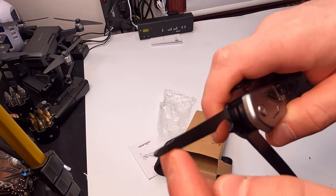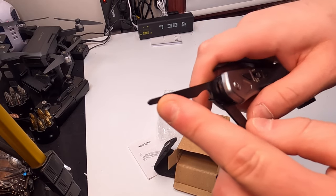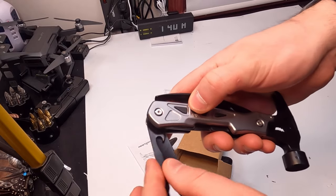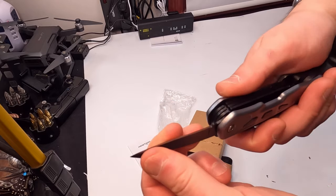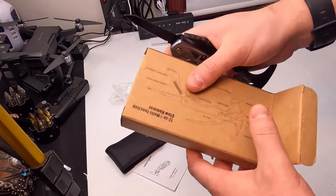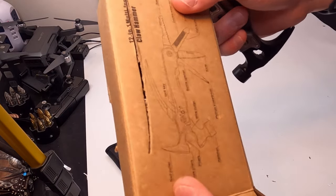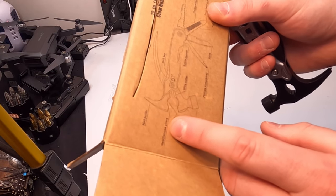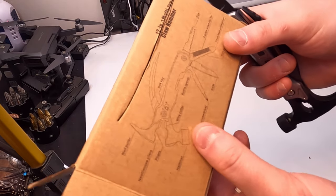So we got the screwdriver and can opener right in there — it's a fine-point screwdriver. Again, it locks in place, so you just press that button to unlock it. And then here you got a little knife. I would say that does the job. So: nail puller, needle nose pliers, regular pliers, hammer, wire cutter.